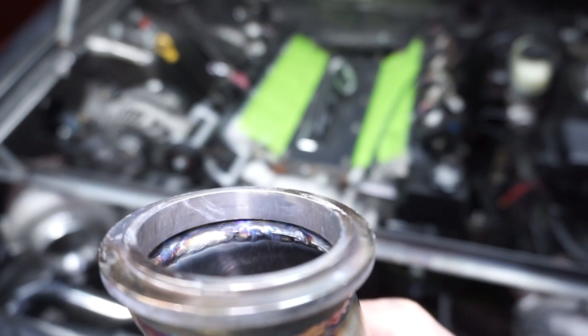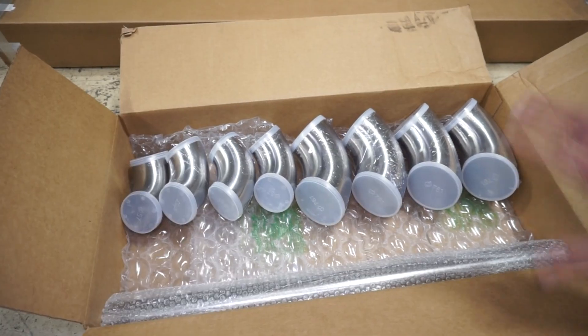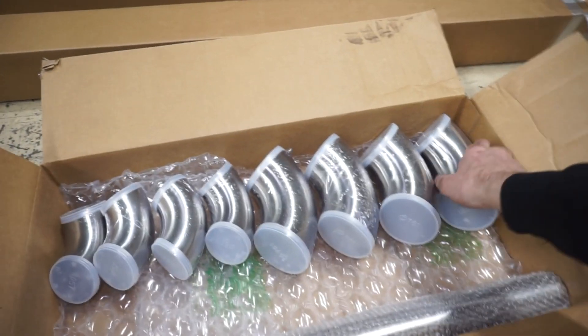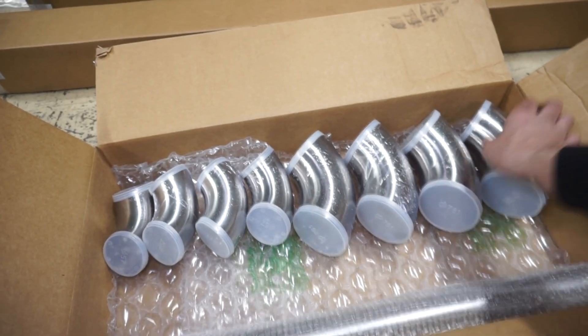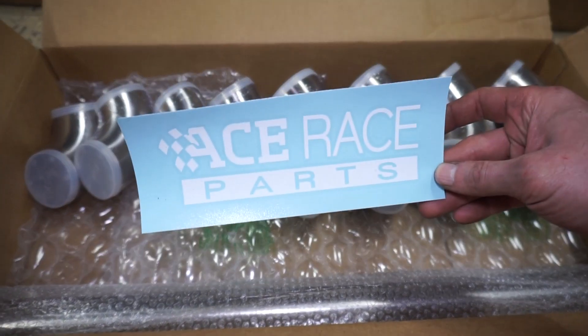It's all purged so the inside looks nice like the outside. All the material I'm using is from Ace Race Parts. First time I've ever used them — I usually just get the stuff from Stainless Bros on eBay, but this stuff is actually pretty nice. It comes all individually wrapped with caps on them, very nicely packaged. The piping even came packaged with foam all the way around it. Nice quality stuff — Ace Race Parts.